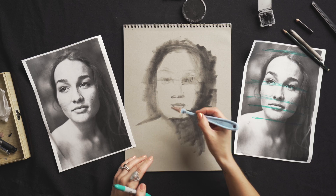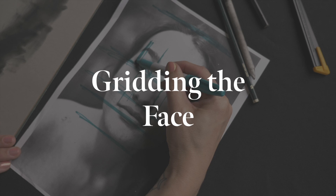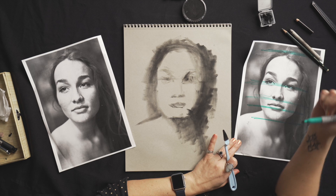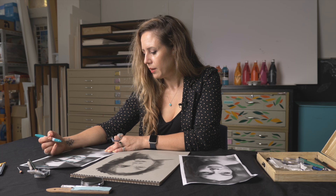The important thing is that you take stock of that person's individual proportions within these guidelines. Now we can see we've got a face that looks like it's got features, even though I've hardly done anything. It's really handy to just put in big, broad spots of tone. Now we're going to see how everything lines up. Her face is ever so slightly tilted, so that will affect the alignment a little bit. No matter what I'm painting or doing, I'm always looking at the relationships between features.